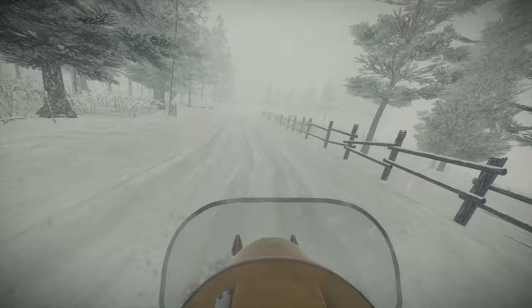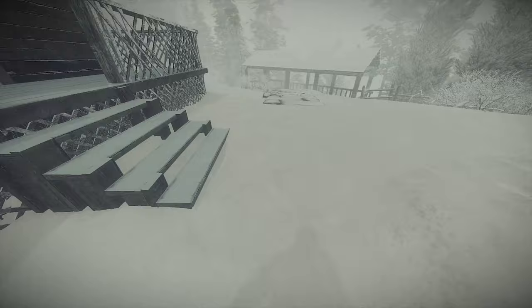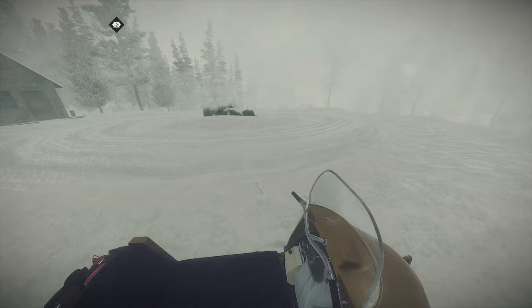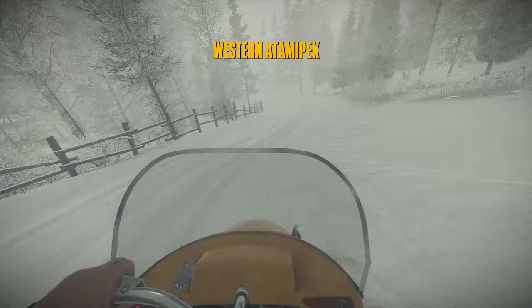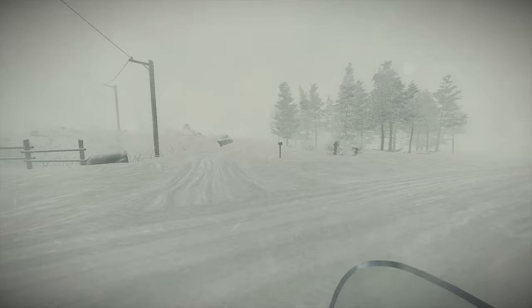Talk to him about that shipment of caribou that we found in that cave. Hope this thing doesn't run out of gas — Ski-Doos are known for that. Hey buddy. Well, I can't talk to him. Alright, never mind, forget that idea. Let's go look for that fourth apparition.